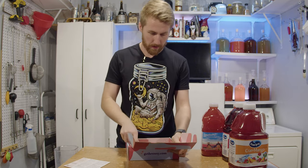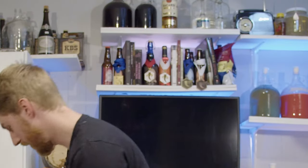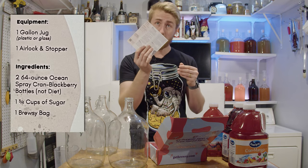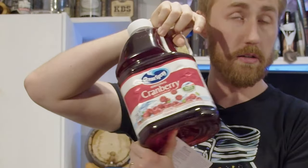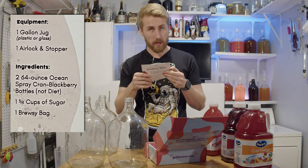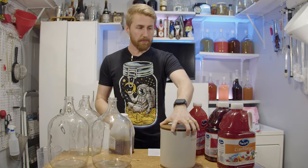Let's go to the store and see if we can make some homebrew today. Brewsy, tell me what to do — I'm a beginner at this. Equipment: one gallon jug, plastic or glass. I got three. I'm doing three things today. Airlock stopper — shout out to Brewsy for that. I got a plethora of stuff: cranberry, we're going to make a cranberry wine. Cran mango cider. And cran watermelon mead.